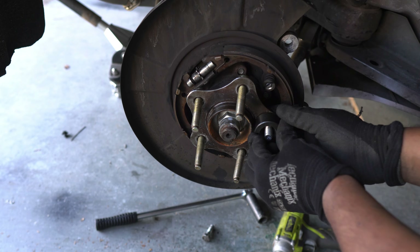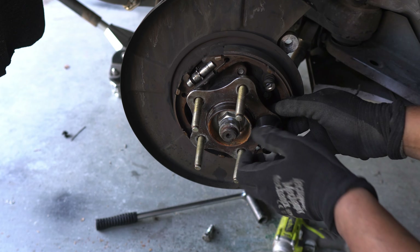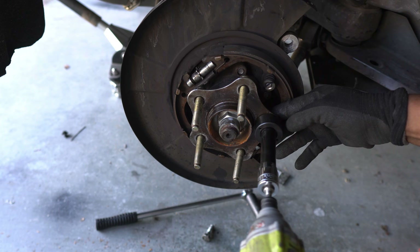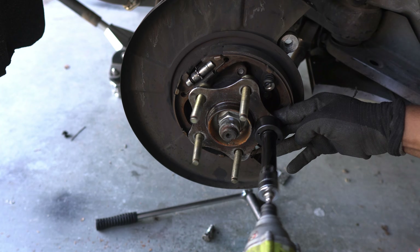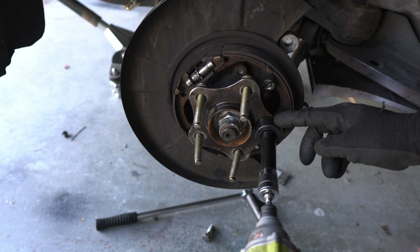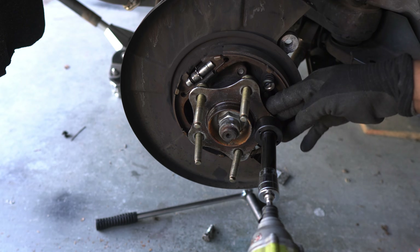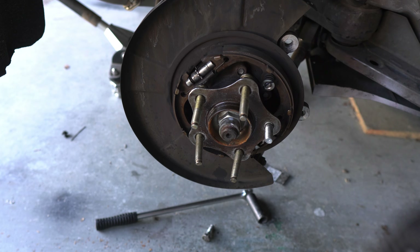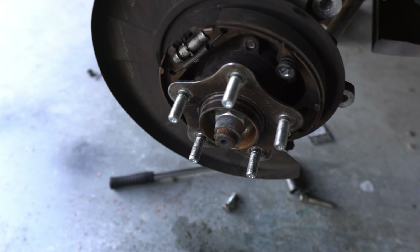So what I'm going to do is just take this wheel off. I'm also going to need to take the rotor and caliper off. Here's how the wheel hub looks. I spray a little penetrant on here, and usually it's pretty easy to hammer these out of there. That's the easy part.